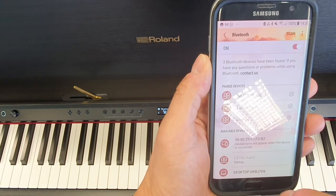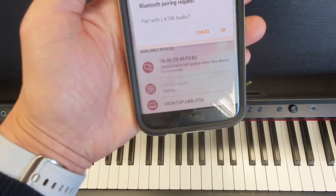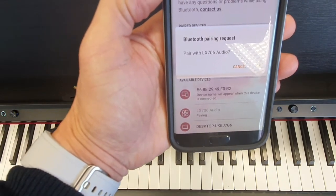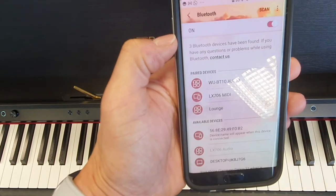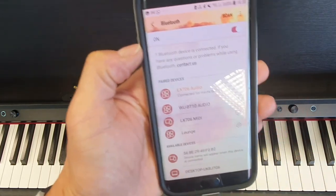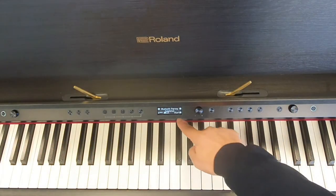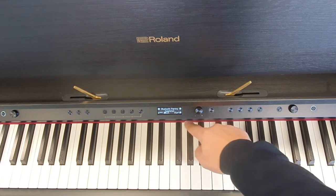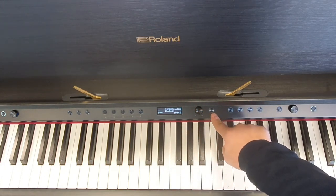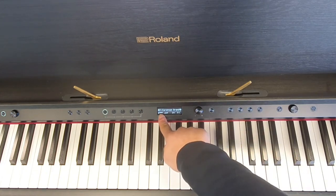Tap on that and it will pair with the piano. You can see both devices saying 'Do you want to pair?' — tap OK. It then says 'Connected,' and on the piano you'll notice it says 'Bluetooth pairing completed.' The piano is now paired with Bluetooth.